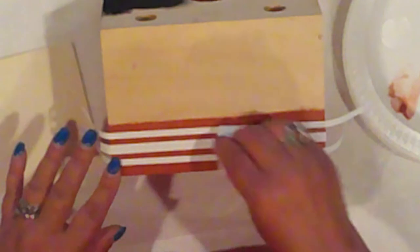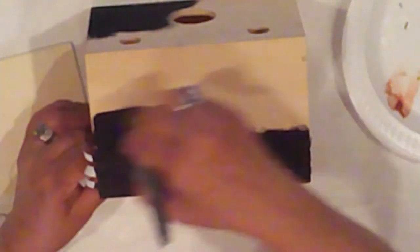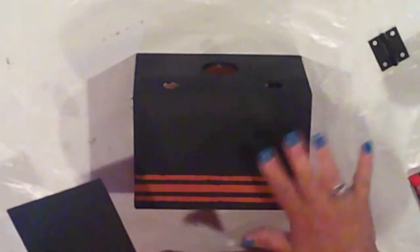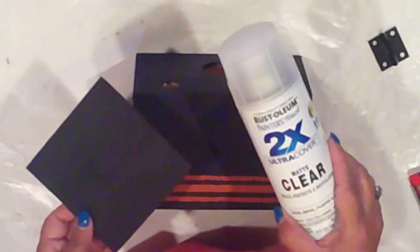I dab some Mod Podge in between the tape. This is to keep the paint from seeping under the tape, but I must not have had the tape down well enough, because there was some bleeding later. No biggie, though. So I paint the entire box black, including the wood slat. I went ahead and removed the vinyl for the stripes, and once everything is painted, I'll spray both pieces with clear matte sealer.